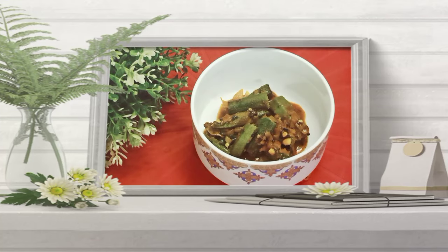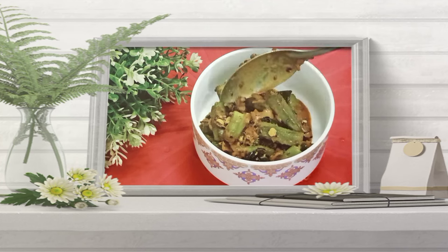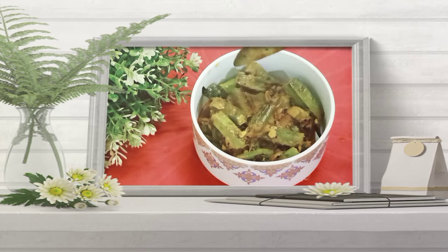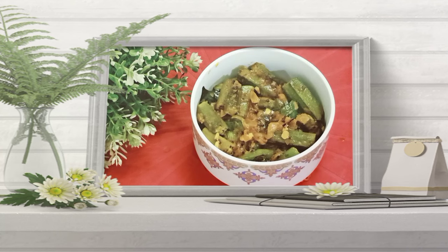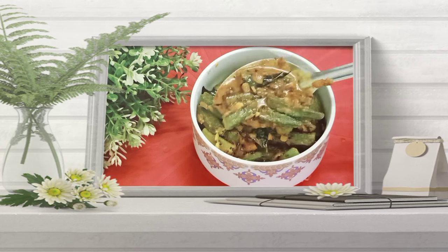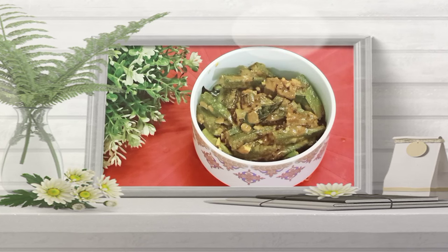Hi everyone and welcome back to my channel Saints Nest. I am Ruby Sen. I hope you all are doing well. Today I am going to share with you the Dahi Bhindi recipe. It is a very simple and easy recipe with less ingredients.